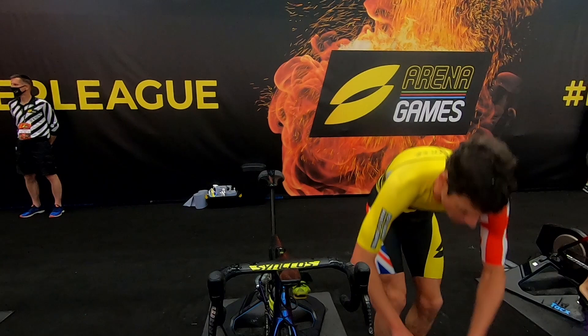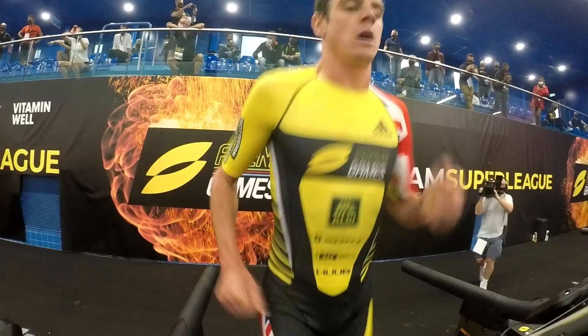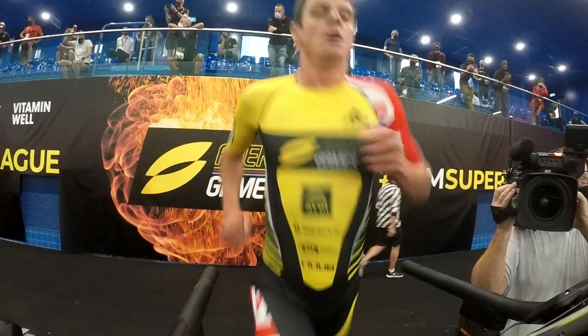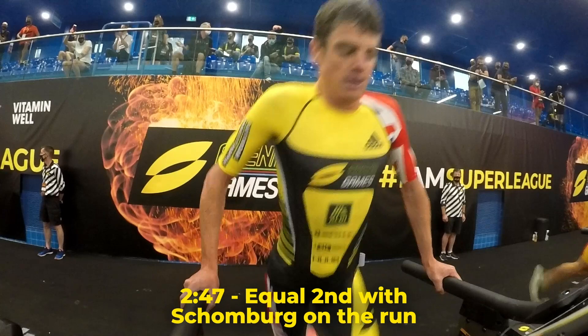Jonny Brownlee is taking his shoes on. There's 10 seconds to go in Stage 1.